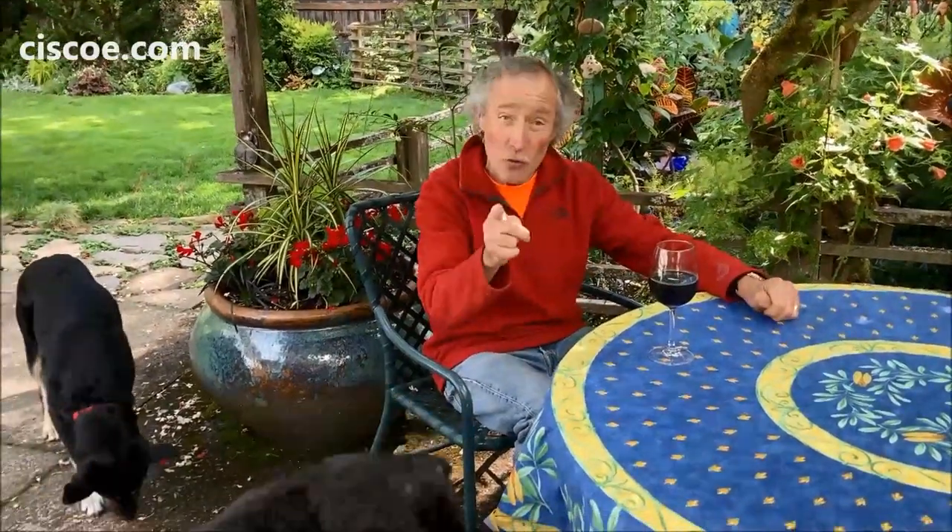Welcome to Wine Time with Cisco. I am going to show you my favorite plant. Come on, let's go take a look.